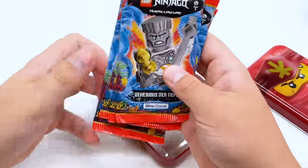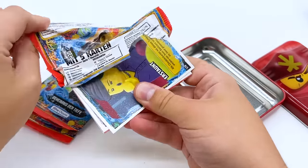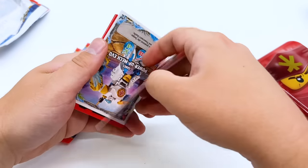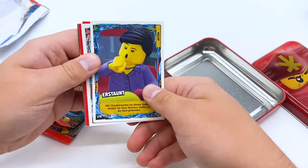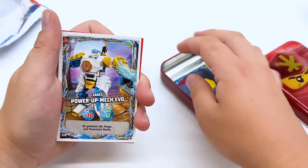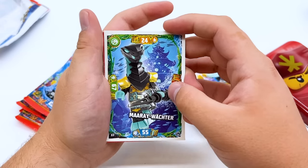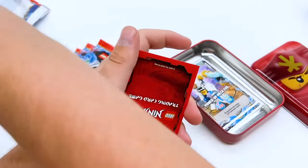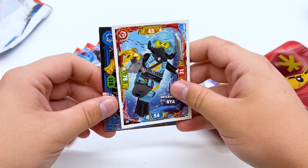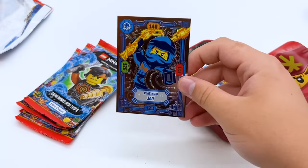The Kai tin has five packs: Zane, Cole, Lloyd, Kai, Zane — two Zanes this time, so we'll start and end with Zane. First pack: we have Zane's Power Up Mech Evo — really like that one — then a Backwards card, and then Hydro Whipper! We got the regular Hydro Whipper. Perfect — we got all the ones I wanted. Then Underwater Nia, and finally another Platinum Jay. I don't know if I just got really lucky or it's not as rare as I thought — maybe you're guaranteed this as your rare in the first pack of these tins.